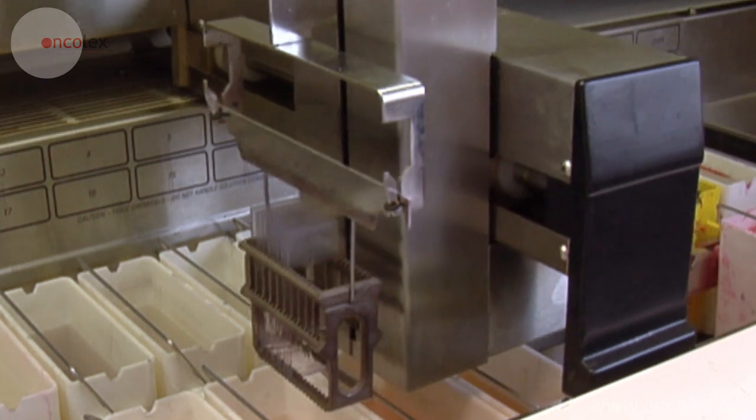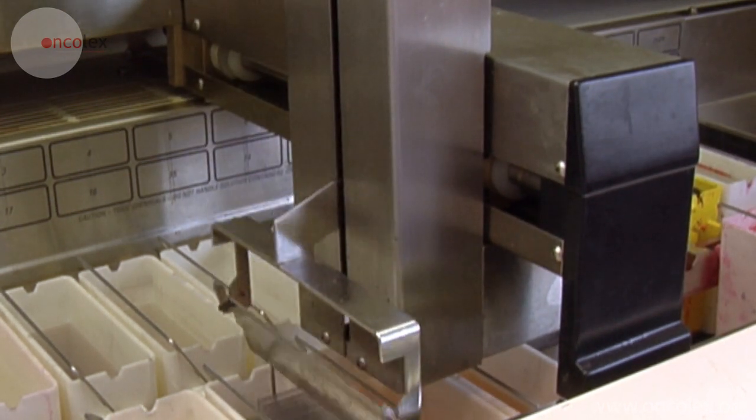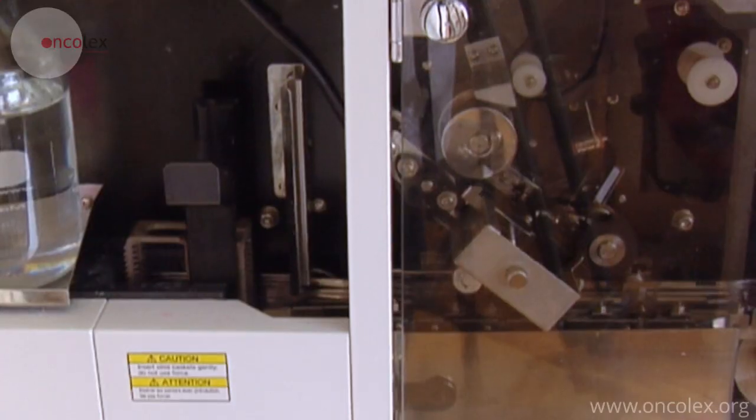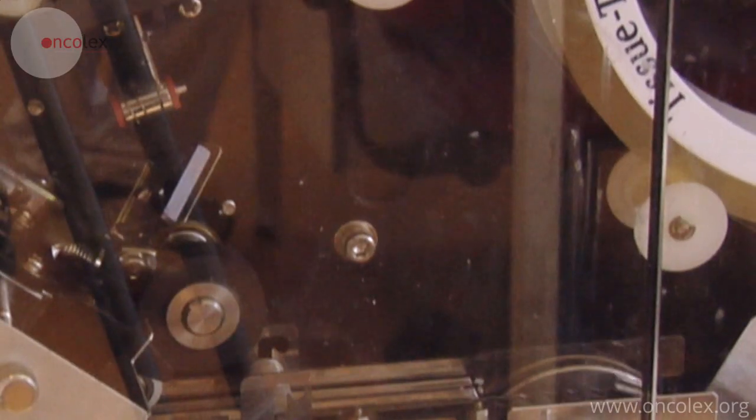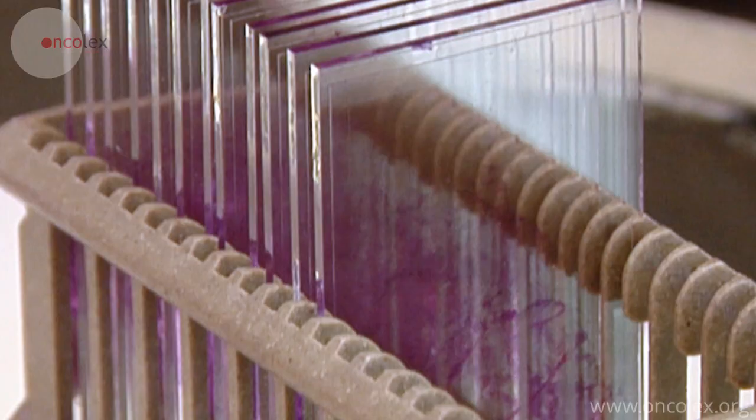The sections are dehydrated and H&E stained in a staining machine. They are then rehydrated and mounted with cover glasses. The sections are now prepared and the pathologist can establish the microdiagnosis.